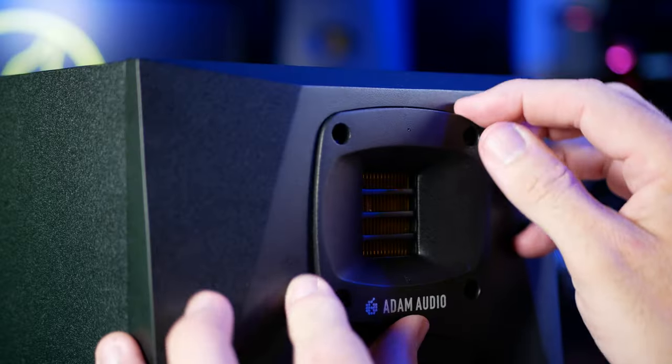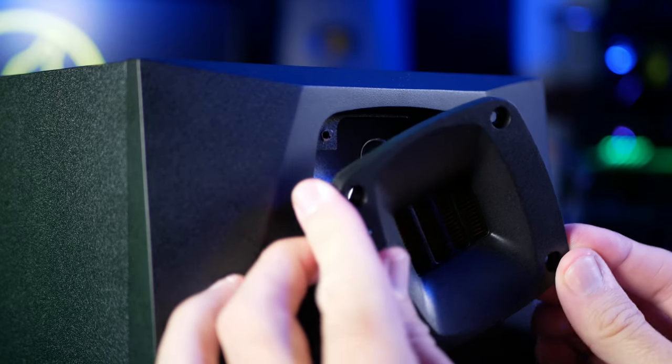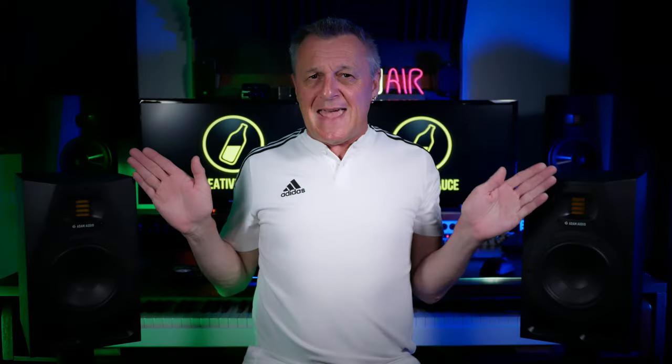Thankfully, with these A7 Vs, Adam Audio have allowed you to rotate the tweeters inside to a different orientation to help with that. And if you did angle the speakers more aggressively towards you, you could make those distances the same and get a decent experience. But personally, I still prefer to use them in the vertical orientation.